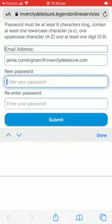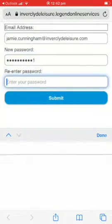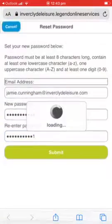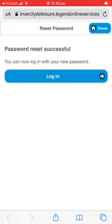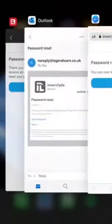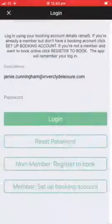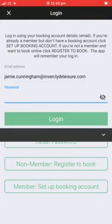So I'll choose my own password and submit. The password has now been successfully changed and I will come out of this and back into the Invercloud leisure app where I will enter my new password and login.